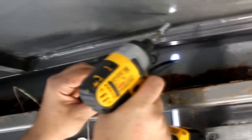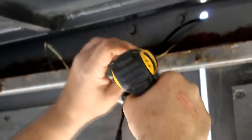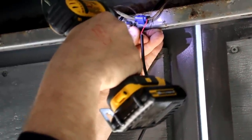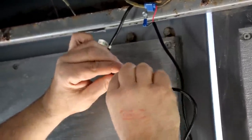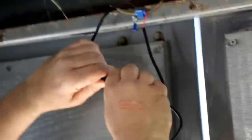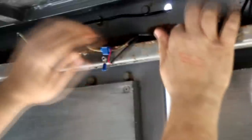Next I'm going to ground the black wire. I'll attach it onto this bar. Now that's done, I'll hook this together, put the wire away, and we will go try it out. I've got the power hooked up and grounded in — I'm going to go test this thing out.